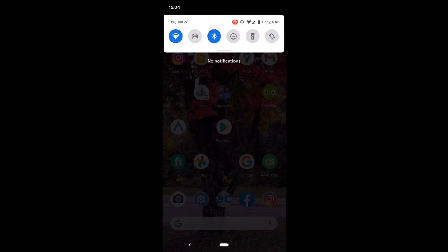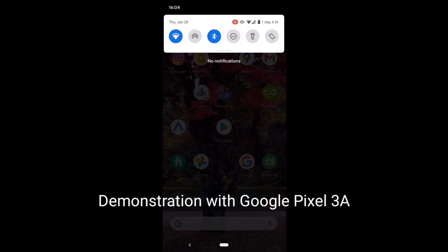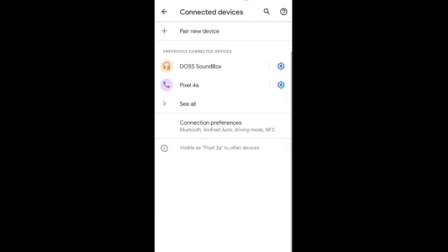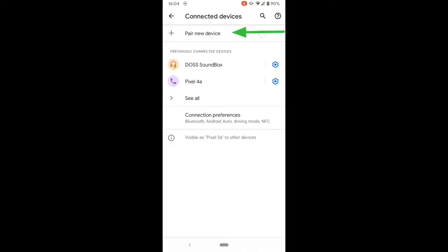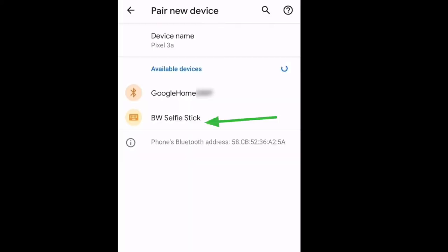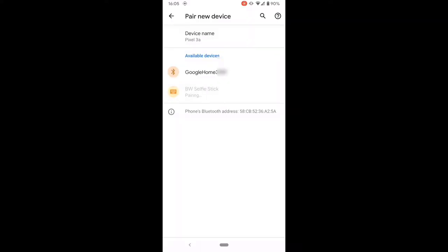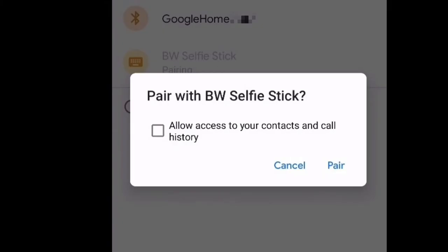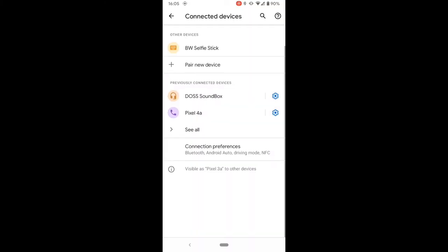Turn on Bluetooth on your cell phone. Press on the Bluetooth icon steadily to enter the control panel. Press Add New Devices or Scan. Select BW Selfie Stick. If you get this pop-up, do not tick the box — it doesn't need access to your contacts or call history. Simply click on Pair. It'll appear in the Connected Devices list.